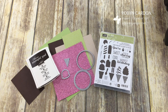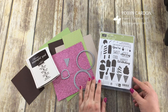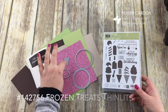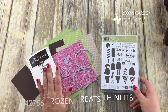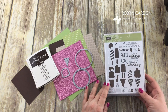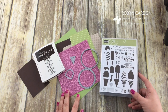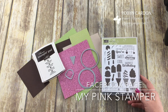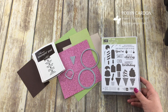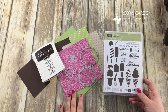Hello everyone, this is Robin with mypinkstamper.com. I have a video for you today using the Cool Treats bundle. I'm also using the Frozen Treats thinlits and some other framelits I'll share in a little bit. I just demoed this card on my live broadcast this morning on my Facebook page, mypinkstamper. I broadcast live every Tuesday at 10 o'clock mountain daylight time, so if you'd like to catch me live, check me out over there.